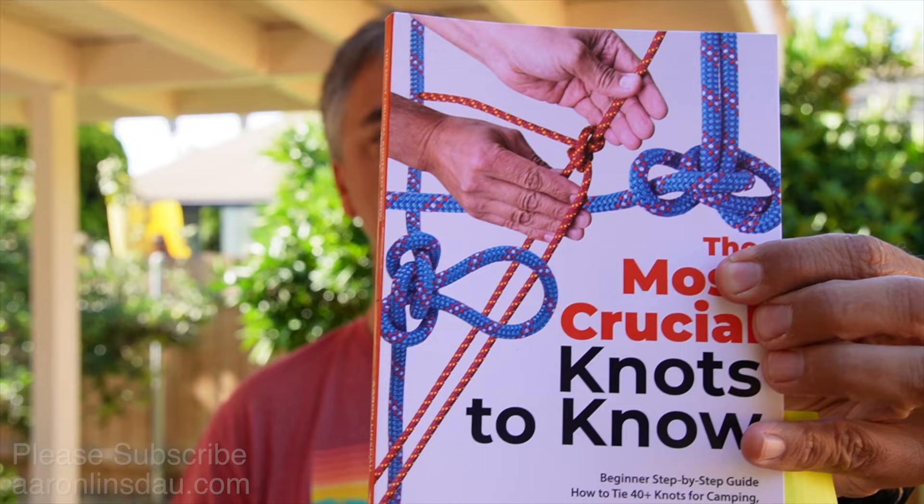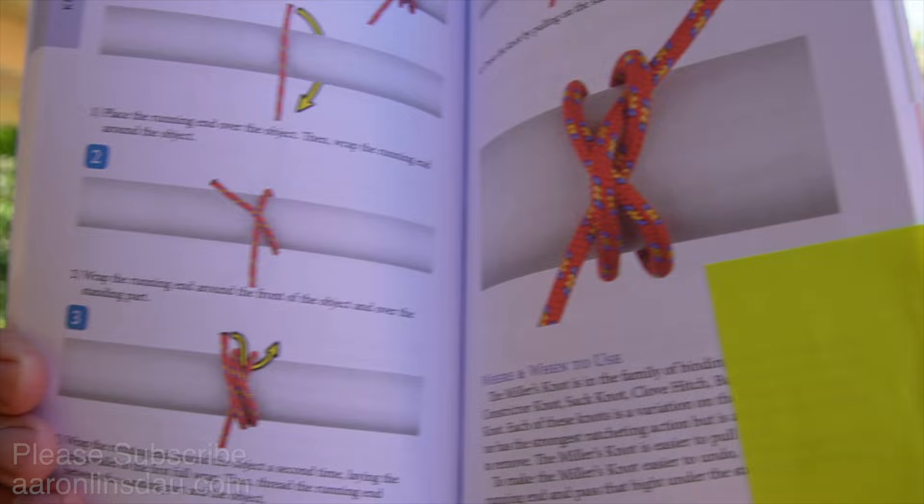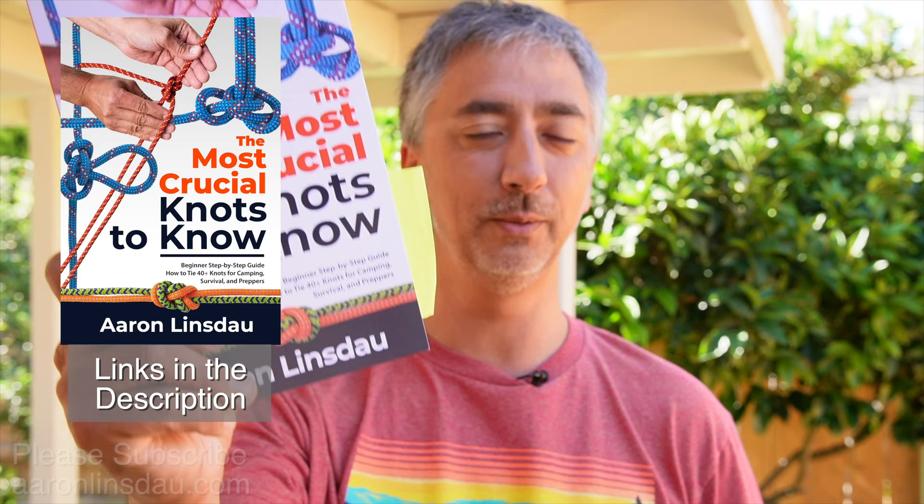On page 56, you can see how I've illustrated and photographed how to tie the Miller Knot, very clear and concise — and most importantly, explaining when and where to use this knot and when not to use it. Because it's not the best for gripping, but it's definitely way better than other knots for not slipping apart. My name is Aaron Lindsdow. I'm a polar explorer and professional adventurer. Please check out links in the description to my books: Antarctic Tears, Lost at Windy Corner, Adventure Expedition One, How to Keep Your Feet Warm in the Cold, The Jackson Hole Hiking Guide, 50 Jackson Hole Photography Hotspots, The Most Crucial Knots to Know, and my 2024 Total Eclipse Guides, as well as my show Antarctic Tears.